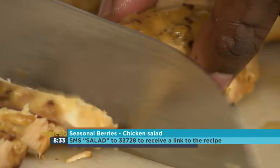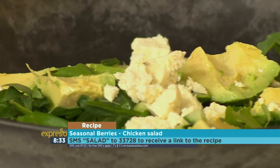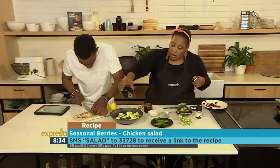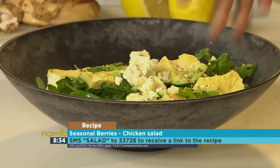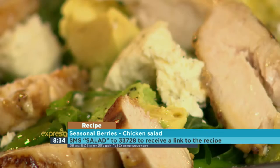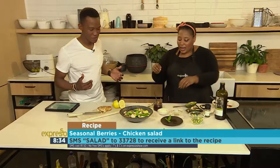SMS the keyword 'salad' to 33728 and we'll send you the ingredients list as well as the recipe to make this wonderful sassy salad inspired by spring. Because the chicken is so flavorful, you don't need a very heavy dressing — all you do is just drizzle a bit of olive oil onto the leaves, just like this, and a bit of salt and pepper. Then pop the chicken on there and a squeeze of lemon juice just to wake everything up. And then a little bit more green — because the pectin is going to get in there!